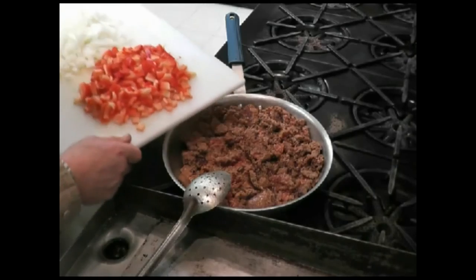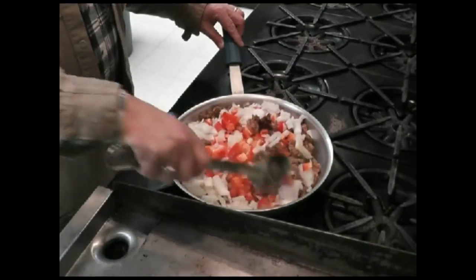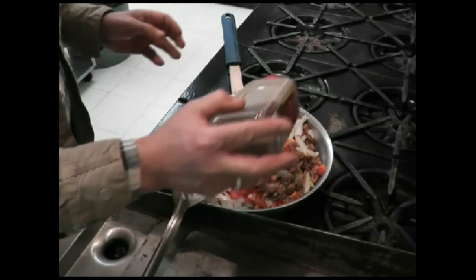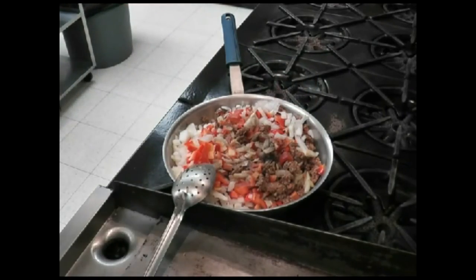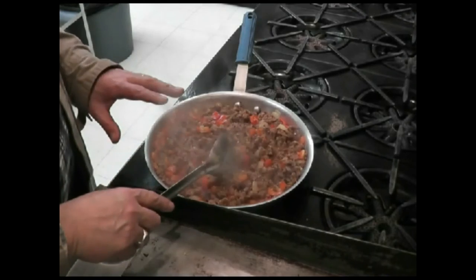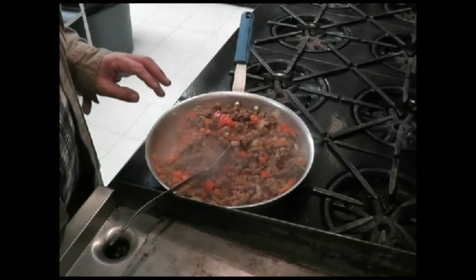Now that the sausage is half cooked, we're going to add our peppers and onions. We're going to add some salt and pepper and let that sweat down for a while. We've cooked this now until the onions have become translucent. The peppers are probably still a little crunchy, but don't forget, this is going to cook again in the oven. So let's end this here and set it on the side.